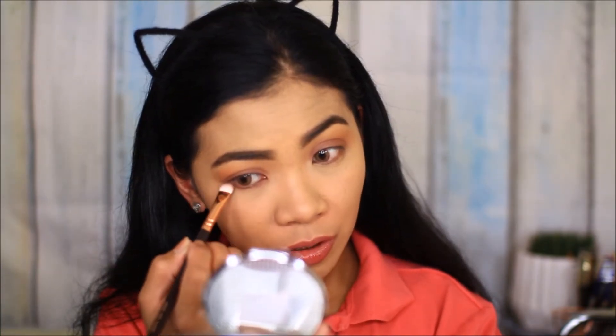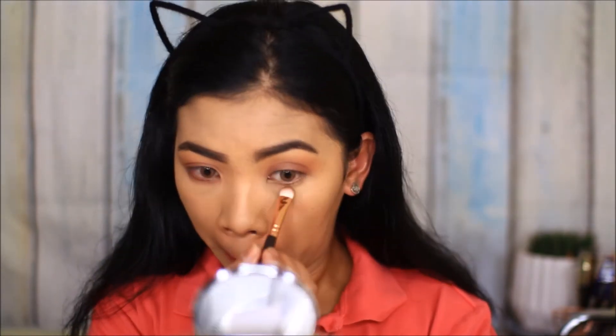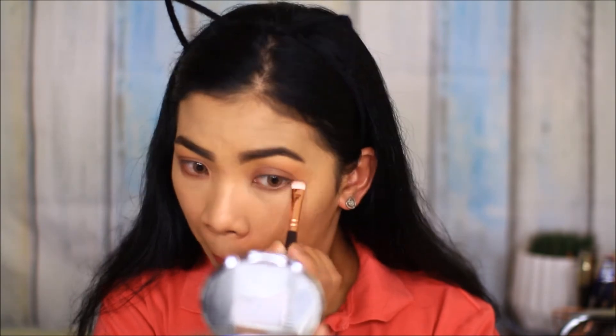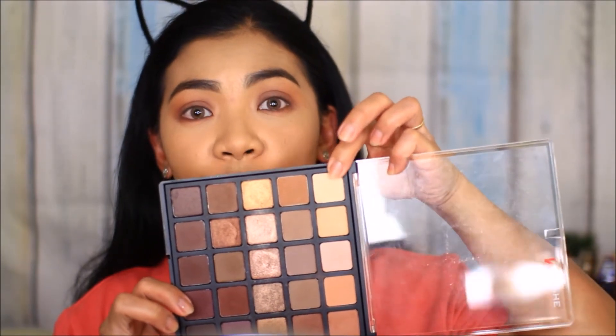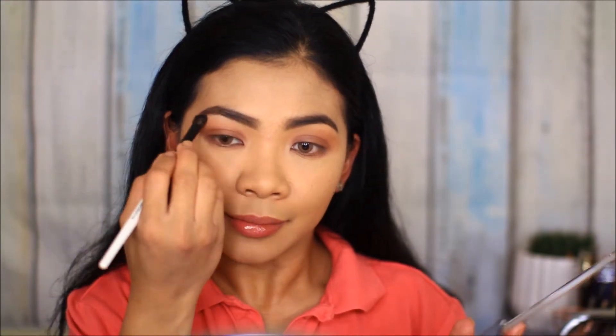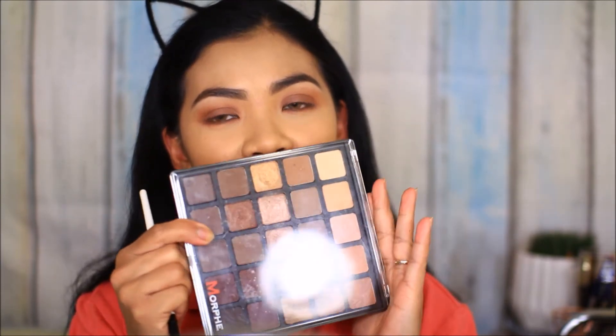I'm also going to apply the same shades to my lower lash line — this look is very easy to create. Then I'm going to take this shade and apply it on my brow bone. There we go, we are done with this palette.